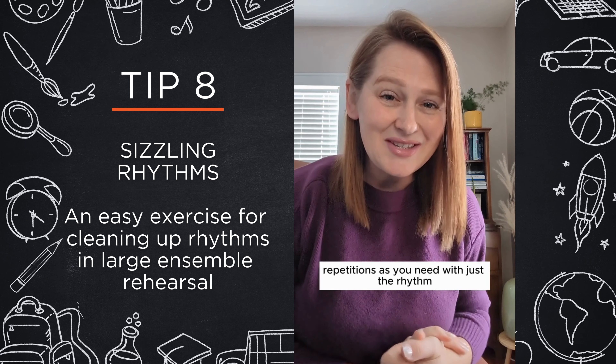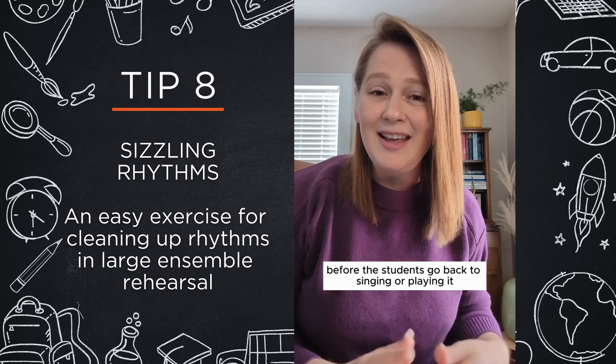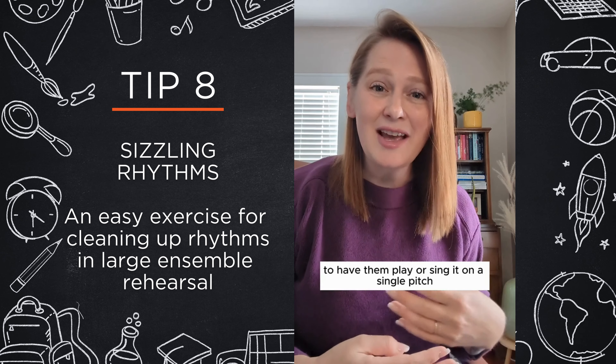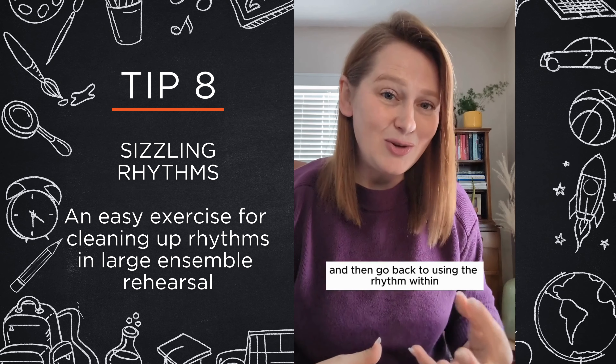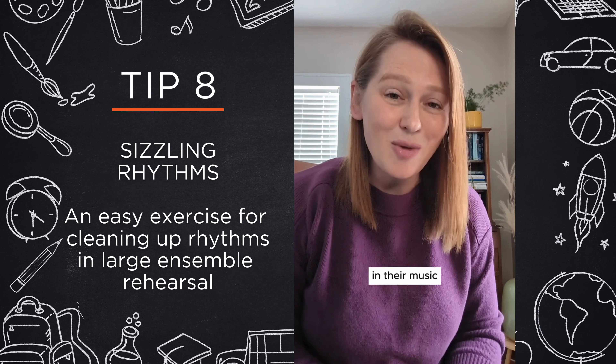You can do as many repetitions as you need with just the rhythm before the students go back to singing or playing it. A good medium step is to, after they're done sizzling, have them play or sing it on a single pitch, so that way they're getting their instrument involved, and then go back to using the rhythm within whatever phrase they're trying to practice in their music.